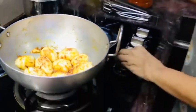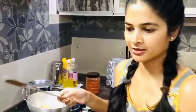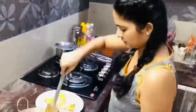They are ready. The stove is off. Now let's take them into the serving bowl. Now they are ready to be served.